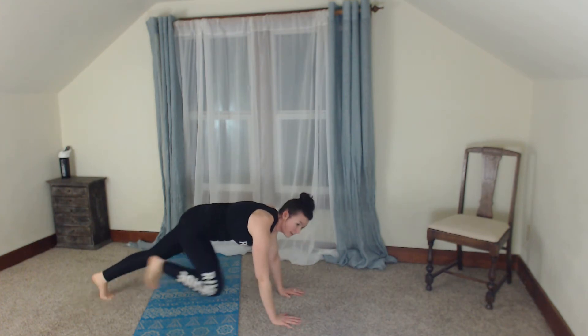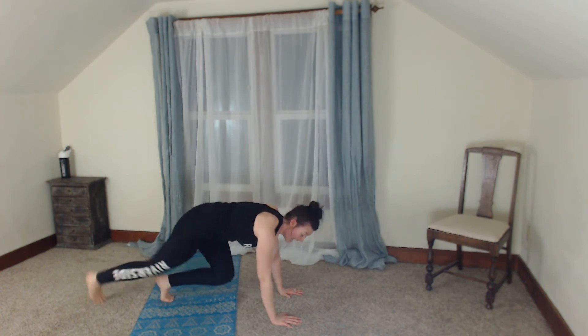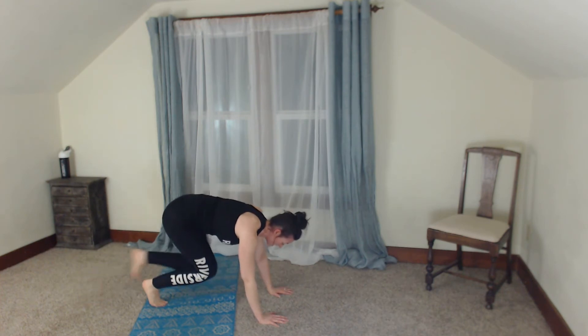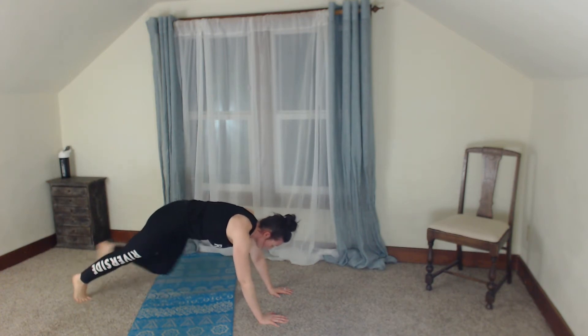From here we're going to do a climbing beat — we climb it in then out: in, out, in, out. Notice my back is nice and low, booty is down, bringing those feet in then back. Good — drop those knees, sit it into child's pose. We're going to repeat those two moves again here in a minute.